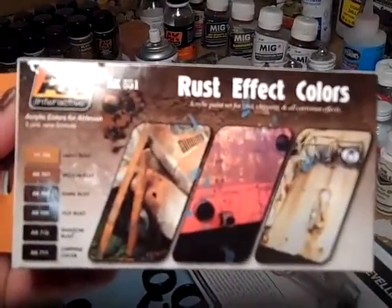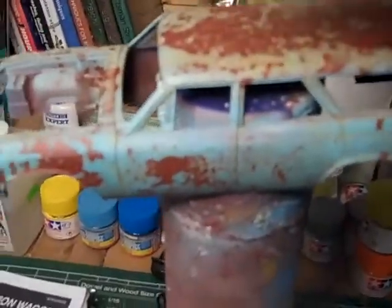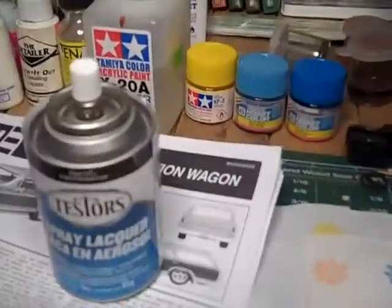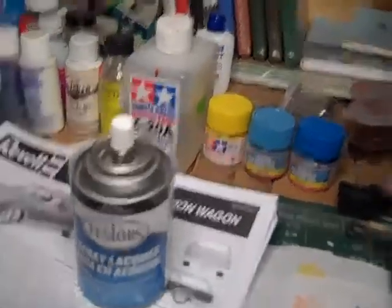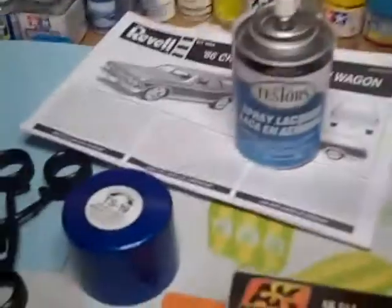I used the light rust technique. What I did first was I threw on the brown primer, sealed it with Delco, and then after I did that I threw the salt on.